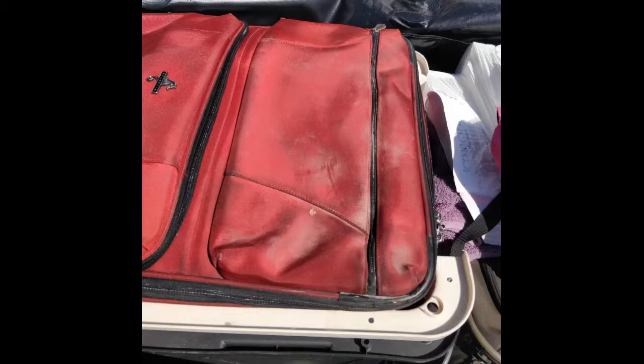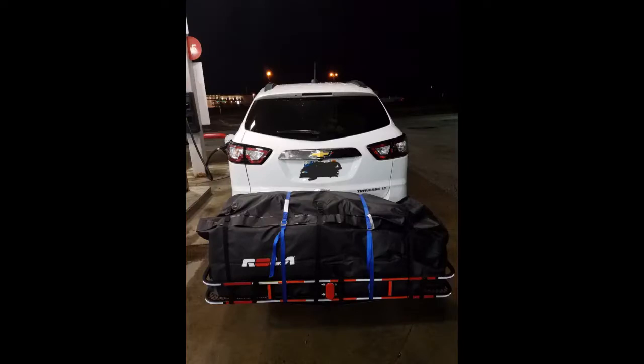Get yourself a hitch rack, cargo net, and this bag and you are done. People even stopped to say that it looked like we knew how to travel right. This was our first long haul with the kids to ski. 4 stars is because I did have to do a few minutes of PVC work to help it stand erect, and for the cold weather making it a bit rigid and hard to unzip.